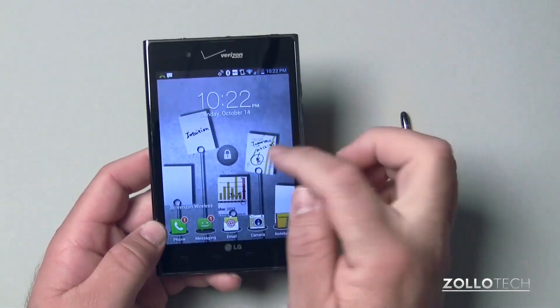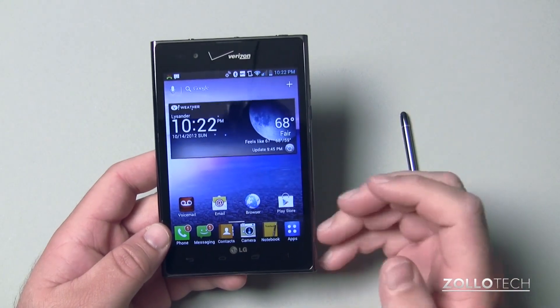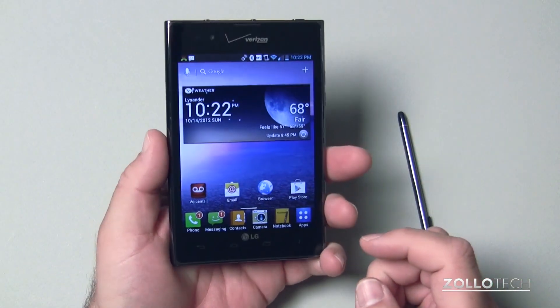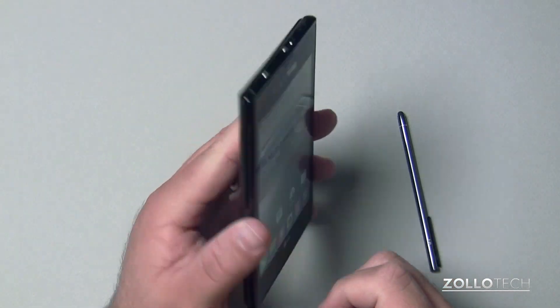If we turn the phone on, we can unlock it. It's pretty responsive — there we go, it unlocked. The phone is just huge; it really looks pretty goofy held up to your head when you're making a phone call.